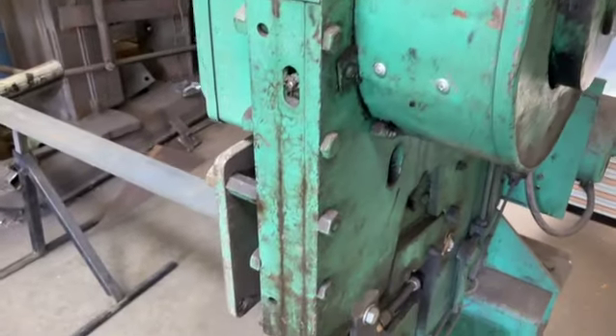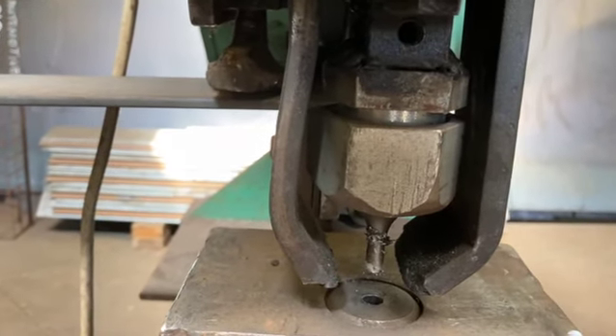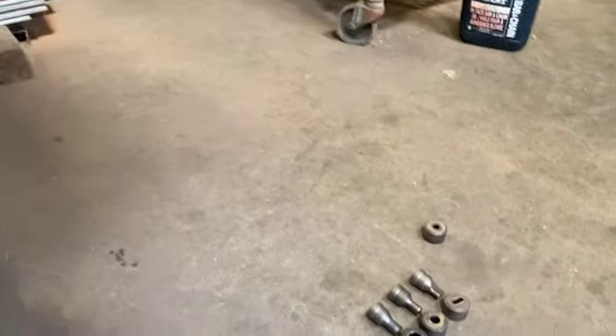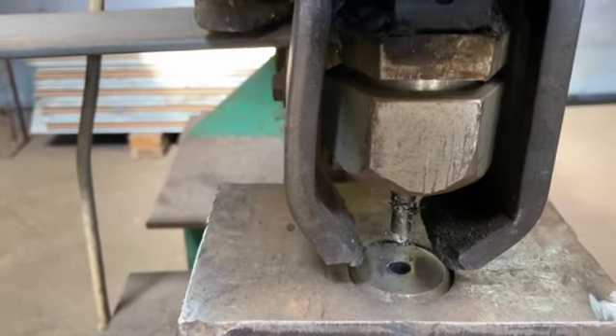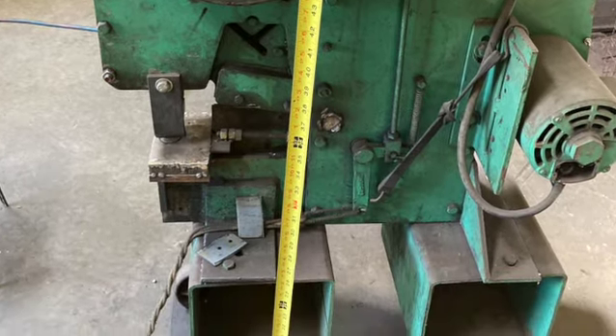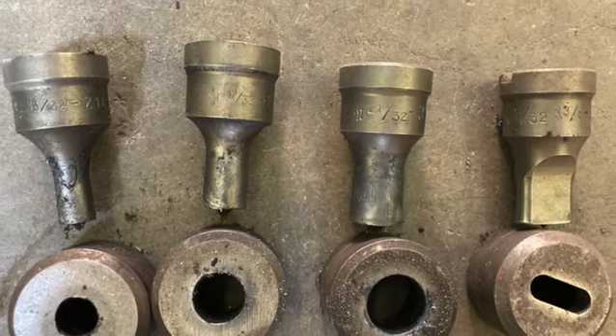It's set up for 110 volts right now. These punches — I couldn't get them from Buffalo, which is now owned by Cleveland. So I altered it to a Princess Auto; they have a punch set. These dies and punches from Princess Auto are pretty easy to get now.